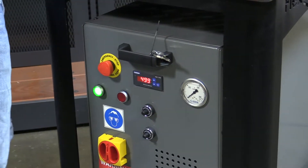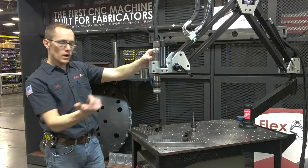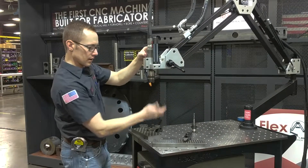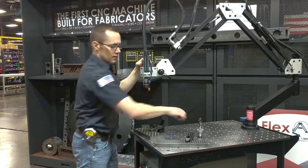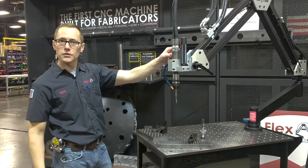Every unit comes with a quick change tap chuck, so simply just grab whatever size you're going to be working on and pop it in. There's no set up, no change over between taps — just pop in whatever size you're doing and go.